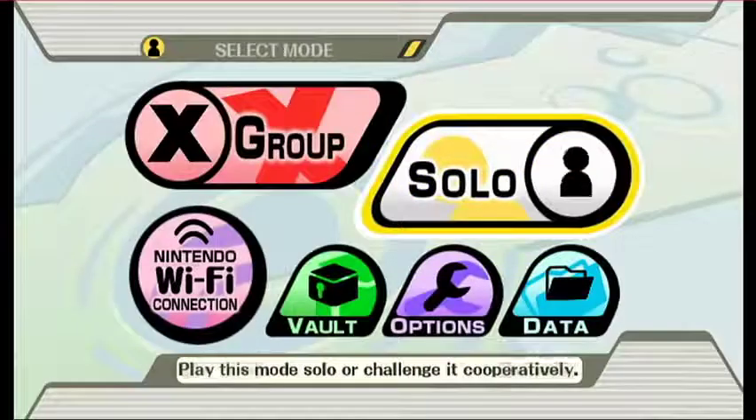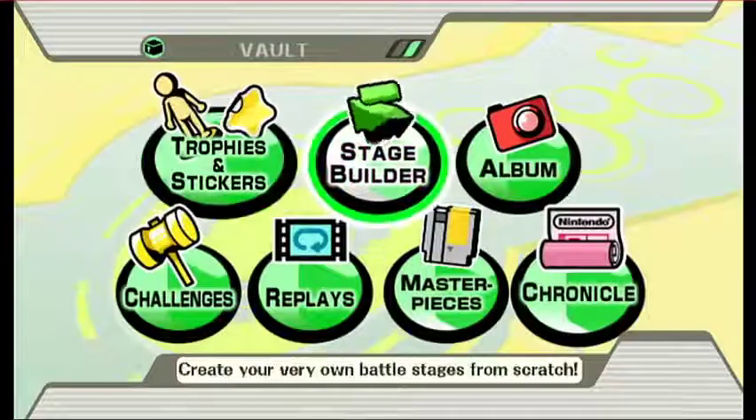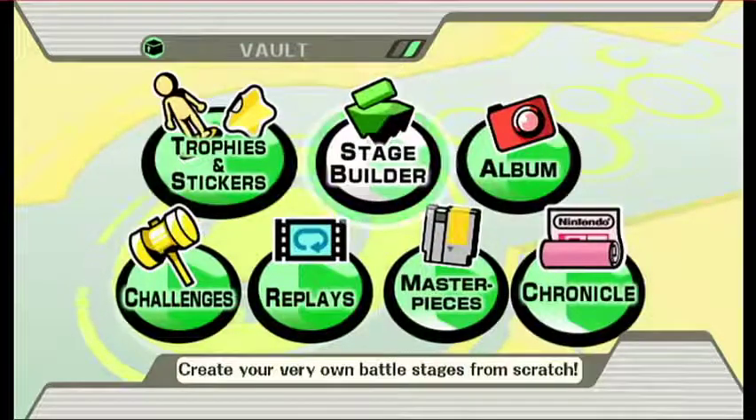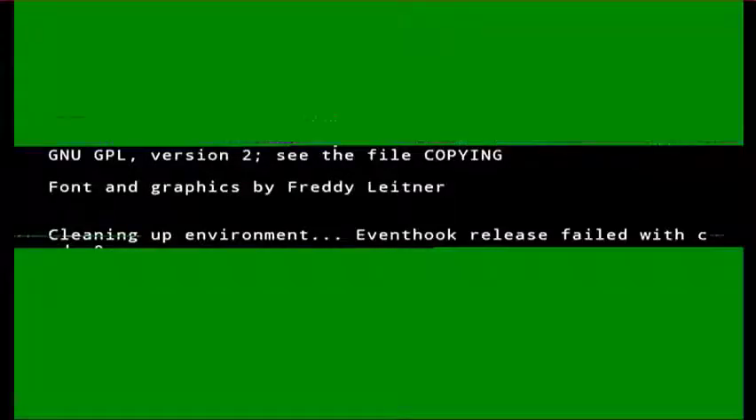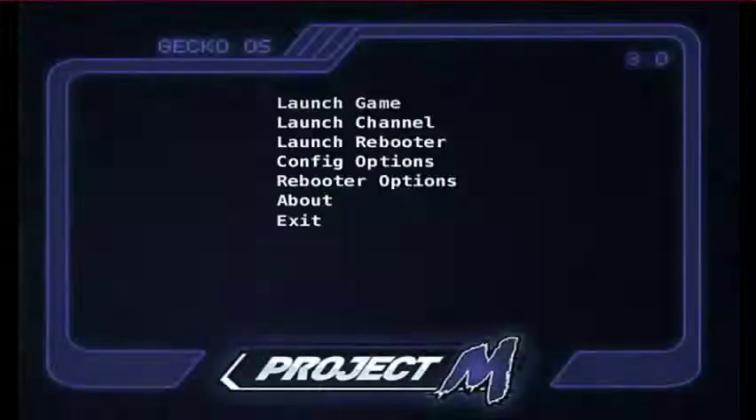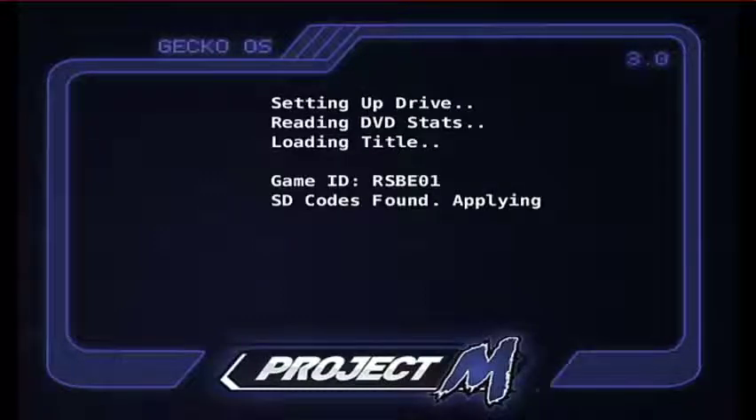Also, it could take a couple of tries to load — yeah, it doesn't load every time, which is a pain. But if that happens, you just turn off the Wii, unplug it if it froze, and then restart it like normal. Me personally, I haven't had that problem, but Sora has, so it varies. From there, you just go to Start Up, and then it starts up the game like normal.